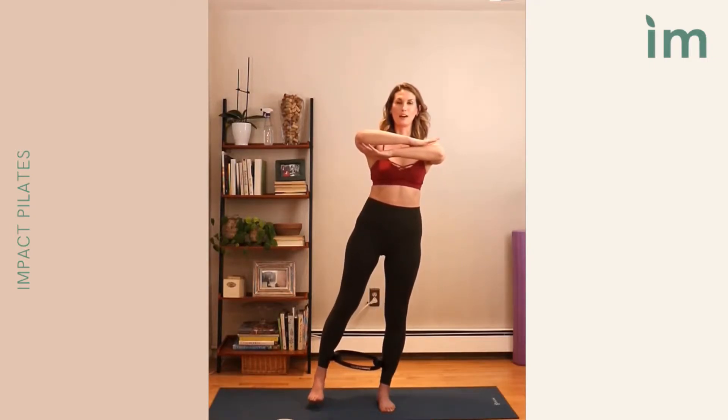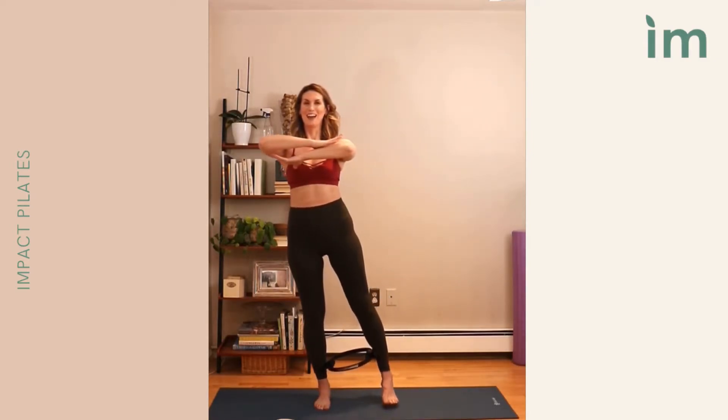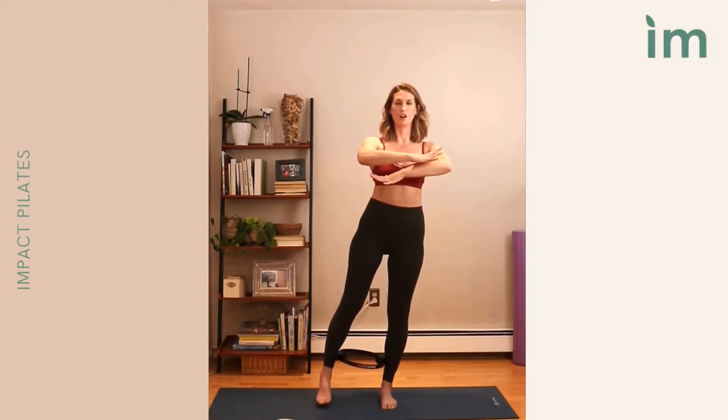Bring the hands right on top of each other in a little genie position. On the exhale, gently shift over to the left foot — right foot comes up. Inhale. On that exhale, shift, keeping that little bit of pressure and that drawing up sensation, then lift the left. We exhale, inhale — it's a little weight shift. Feel that drawing up, keeping that little pressure on the ring.